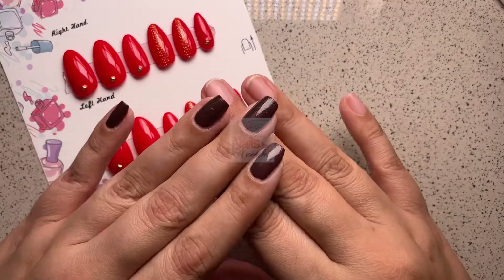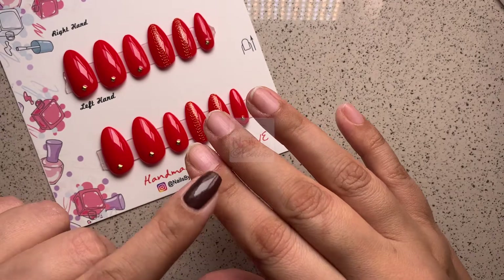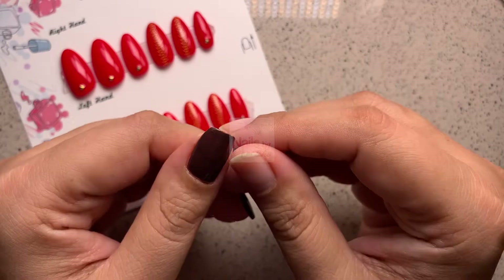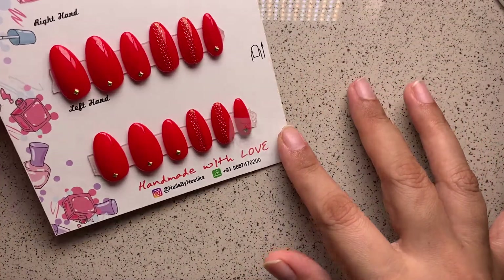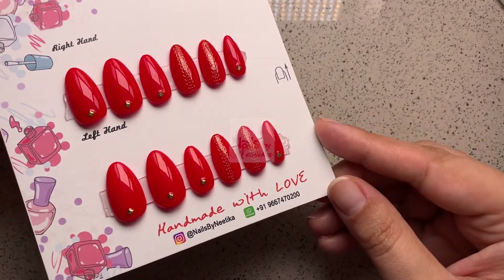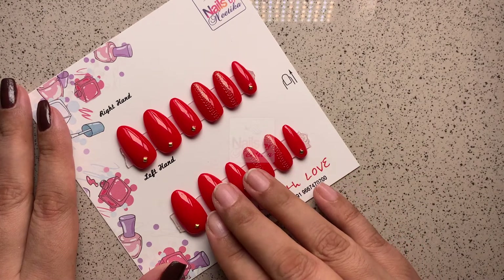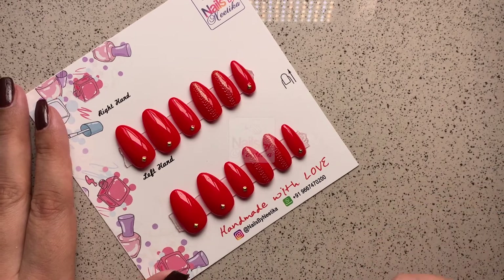In this video I'm going to tell you step by step how to correctly apply press-on nails so they stay put for a longer period of time and look really natural. If you're new to press-on nails and want to know more about what they are and your options, I'll make a complete FAQ video and link it in the description box.